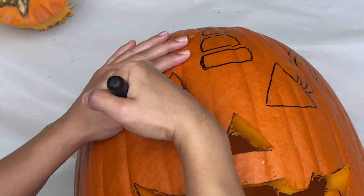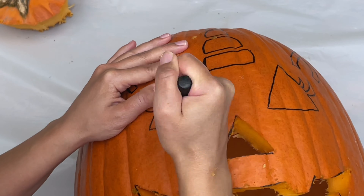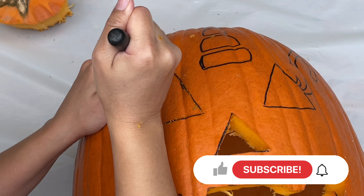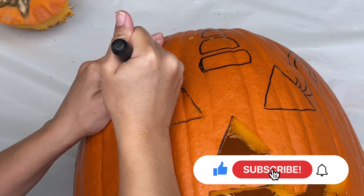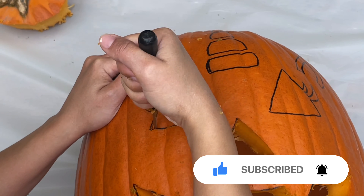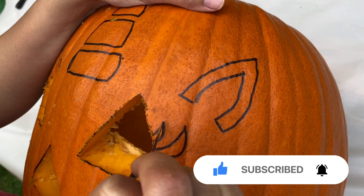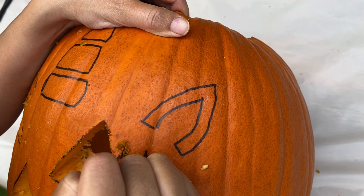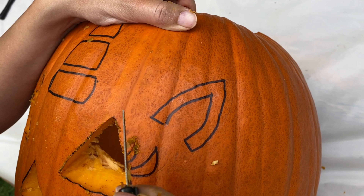Time to carve out the eyes. If you're enjoying my video, make sure you subscribe for more awesome unicorn stuff by clicking that big red button below. Once the eyes are done, let's carve out the eyelashes just very, very carefully.